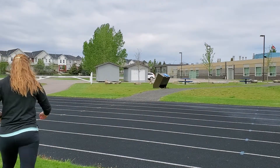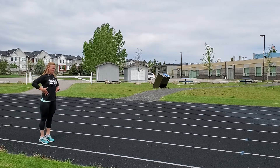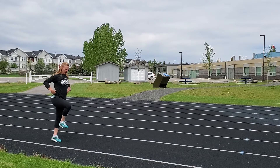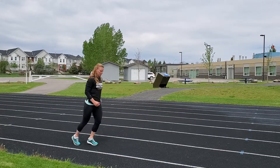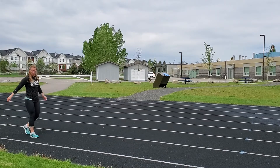When we are running, we're tall, our thigh is coming to parallel, nice and tall, and the foot is going underneath the hip to help propel us forward. So tall. All right, so in full motion.